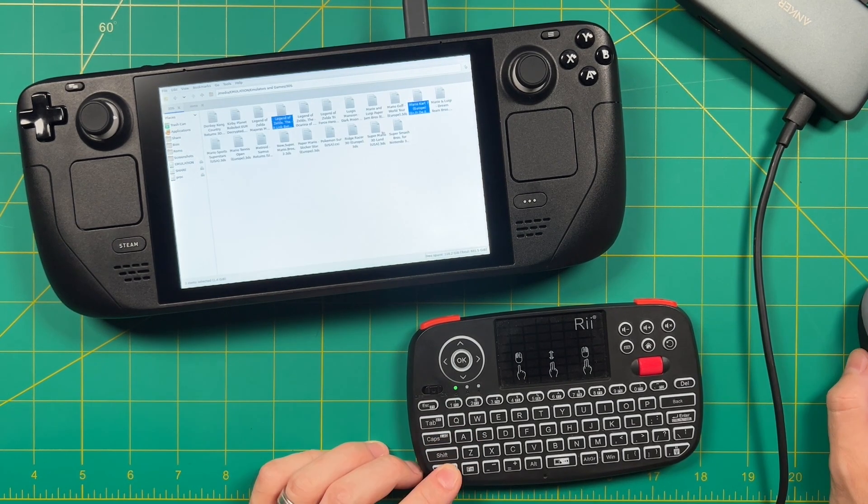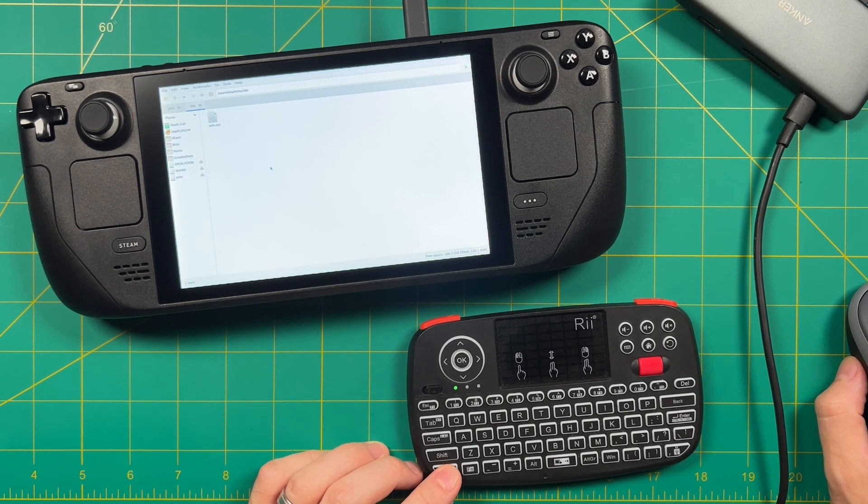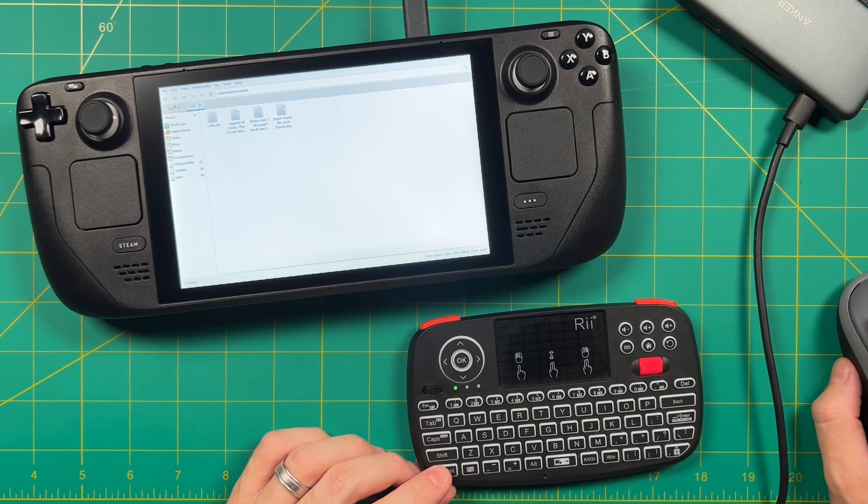From here, I can navigate to my hard drive and then move my files over into the Batocera SD card. I'll start with the BIOS files and then start moving over my ROMs. There's a whole wiki dedicated to how to set all of this stuff up, and I'll also have that linked in the video description. It's pretty comprehensive.